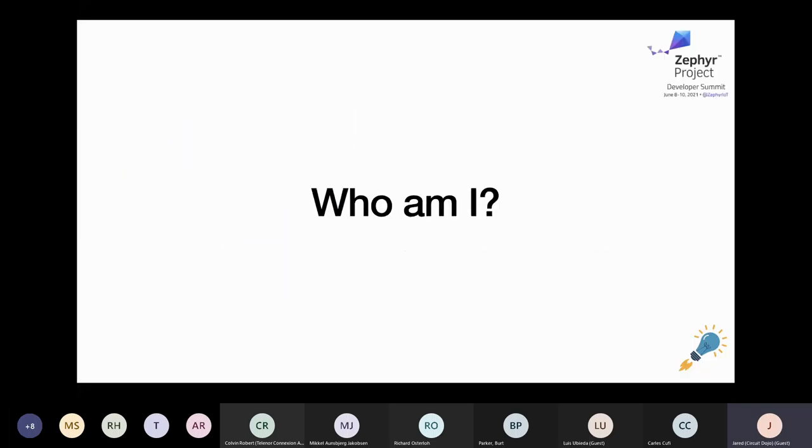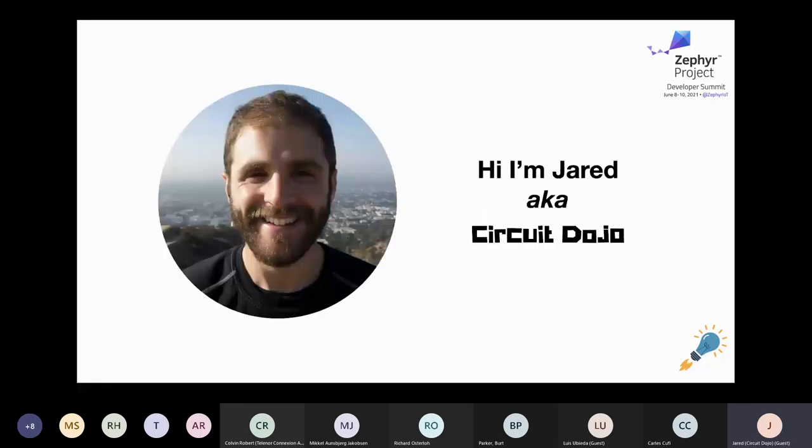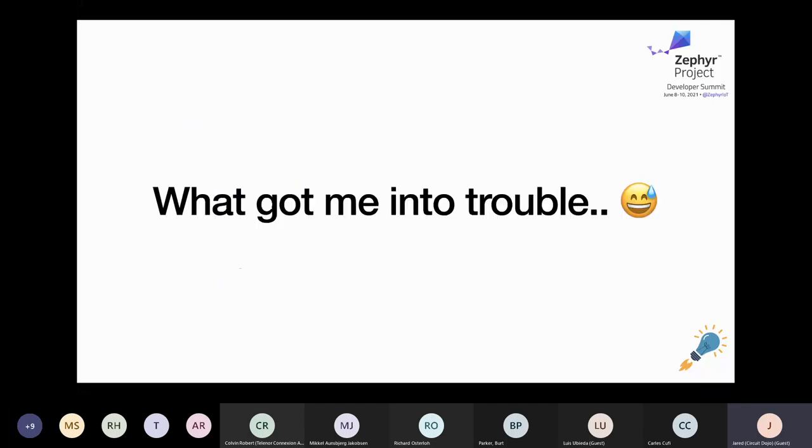I kind of went over a background of myself last presentation, so I'll just do it quickly here for those of you who are new. I'm Jared, the owner of CircuitDojo, sole developer of the NRF 9160 Feather, among other things. In a previous life, I cut my teeth in Silicon Valley developing hardware for startups and large companies. Now I help my clients focus on making their products reality, especially around anything Nordic-related.